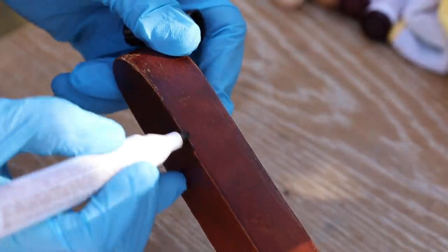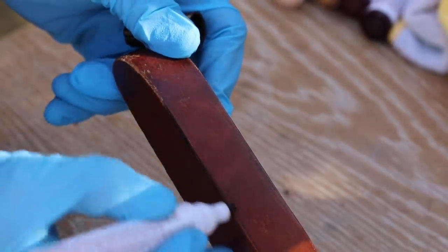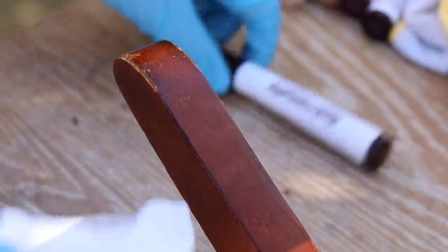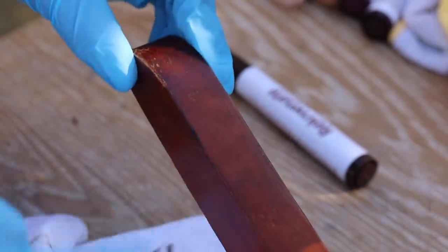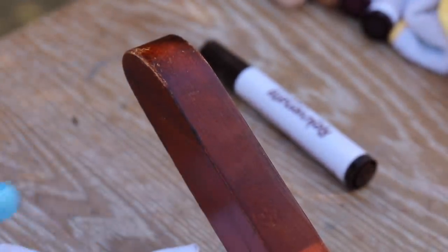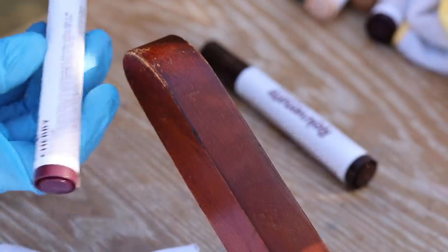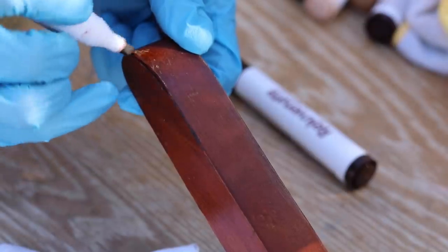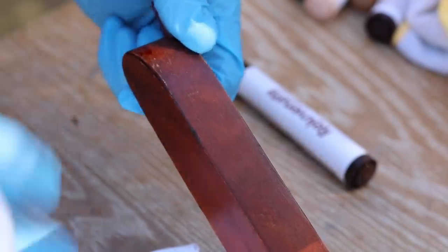You definitely want to choose a test spot that's not noticeable, where you can try different markers to see if they work. I started with the walnut and found it was a little too dark along the edge. Then I tried the cherry — that was also a little dark along the edges, but on the face of the wood it seemed to be a pretty good match.